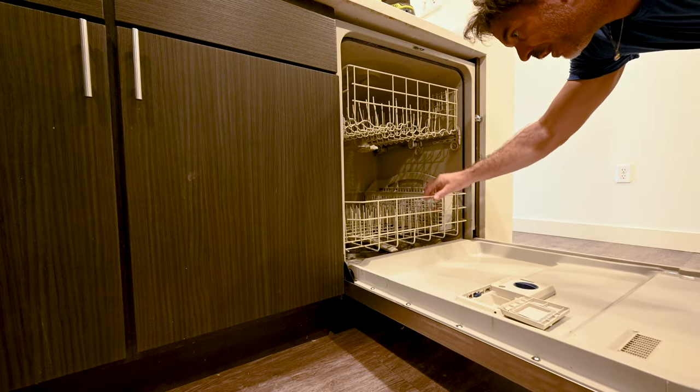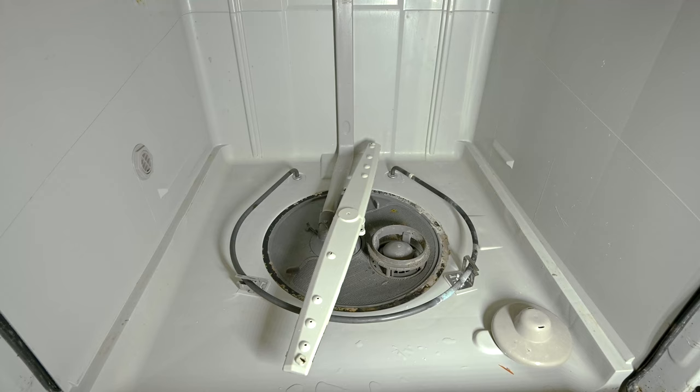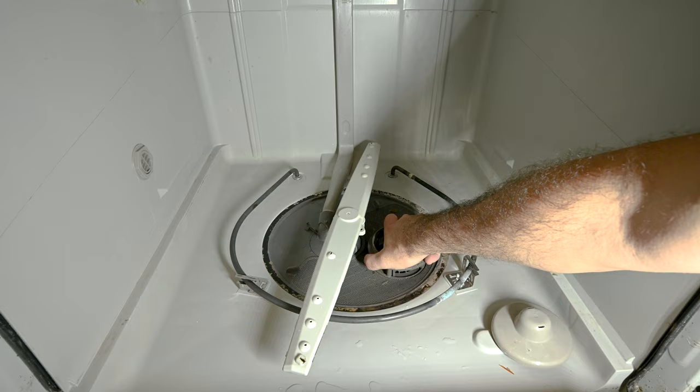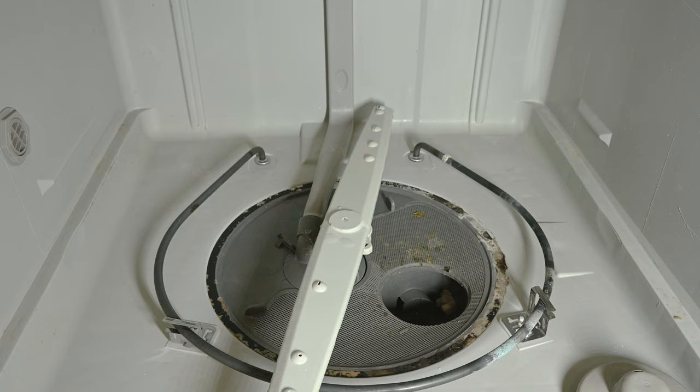Remove the bottom rack for easy access — usually these will just roll out on most dishwashers. This one has a removable filter; a lot of times these will just turn to the left and lift up. This one has probably never been cleaned in the three years of this dishwasher's life. Many dishwashers will have a screen — this one just pulls out. I've got an old toothbrush.